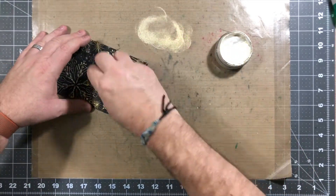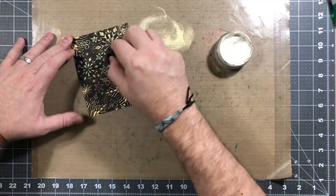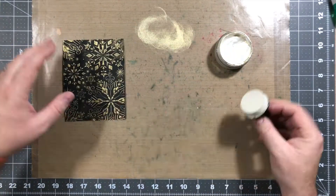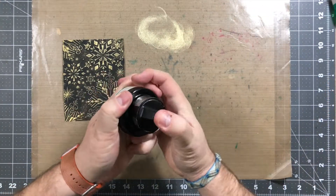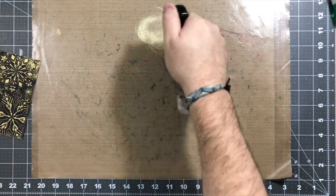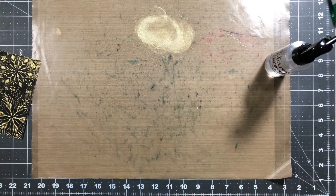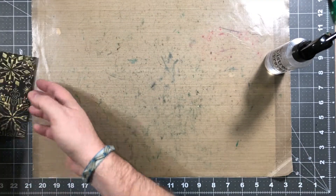I got a bunch of other colors, and later on in the video I'm gonna show you a couple other cards I made with it, or just the panels at least. This stuff is super easy — it comes with its own applicator, it's easy to use, you don't have to keep washing it. It comes up with water, so you just wipe it off your work area and move ahead.